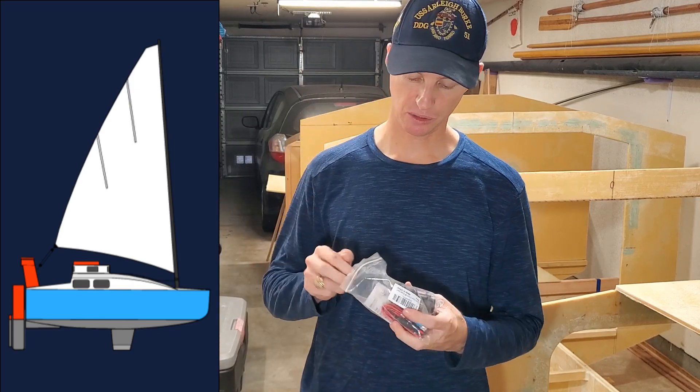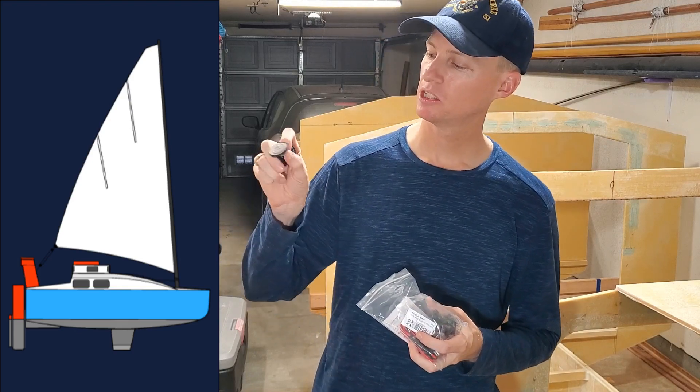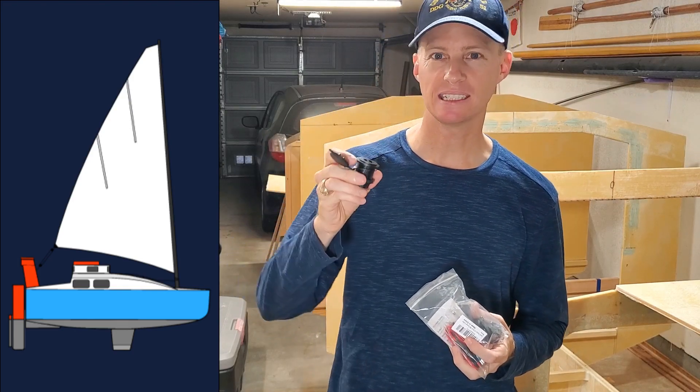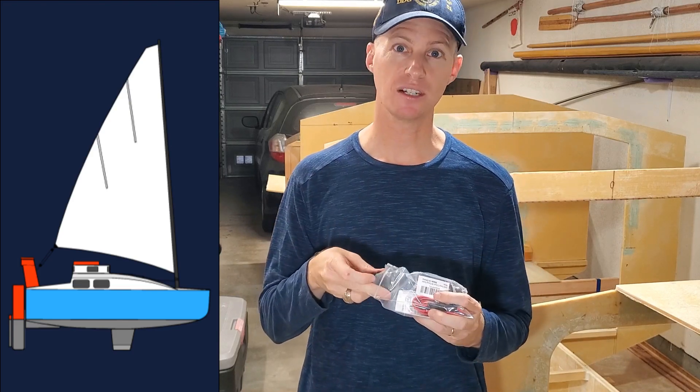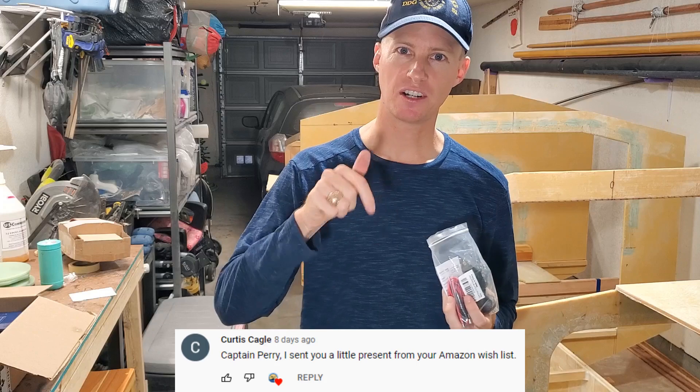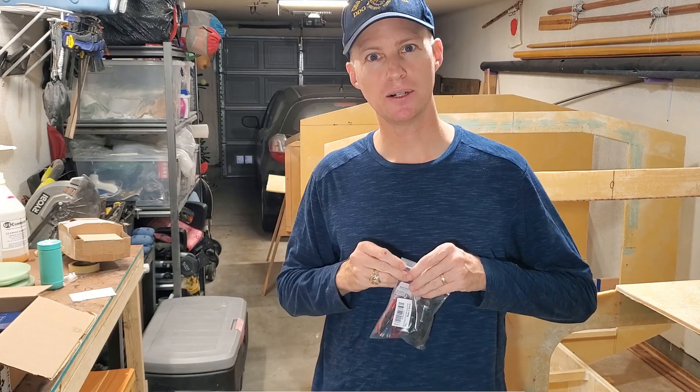I just wanted to thank, in the beginning here, the viewer who sent me off the Amazon wishlist these USB charging ports. These will really help to keep any electronics charged like tablets for navigation, a cell phone. I think it was this commenter — so if it was you, Curtis, thank you. They didn't give me the usual note saying who it was from, but thank you for that.